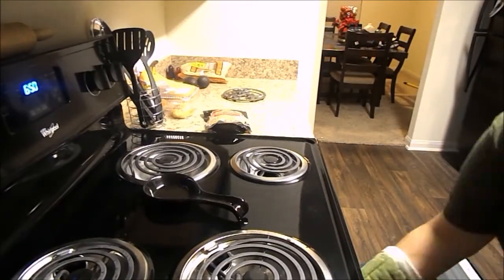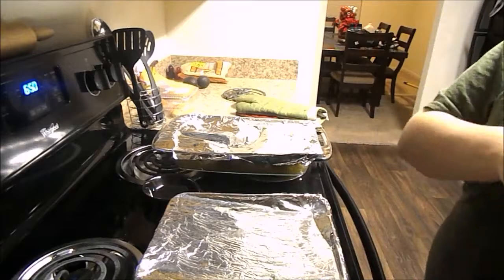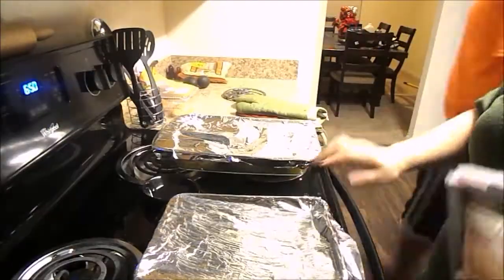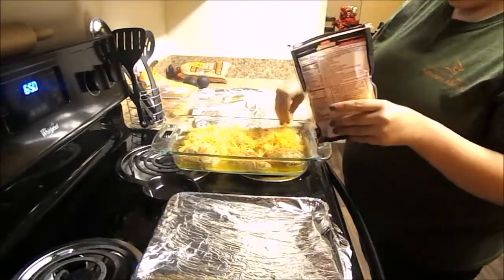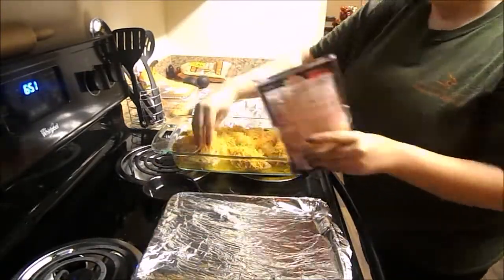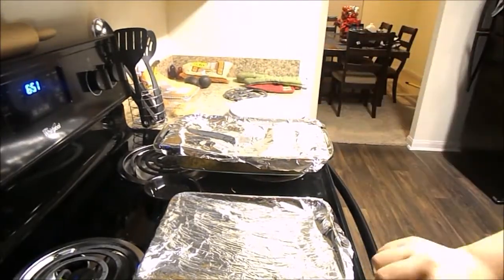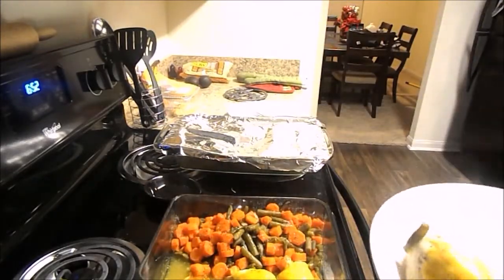After everything's cooked for 60 minutes, I go ahead and pull everything out. Another modification I make is I sprinkle some cheese on the chicken and on the potatoes. Then I just stick the foil back on it and cover it up — you can see my husband's getting impatient, he's ready to eat. I cover it back up for a couple minutes while the cheese melts.